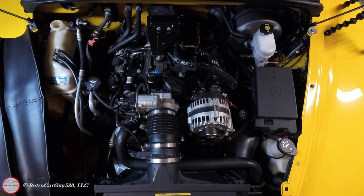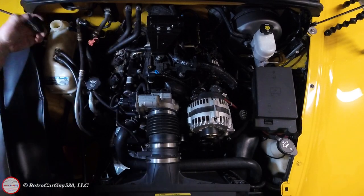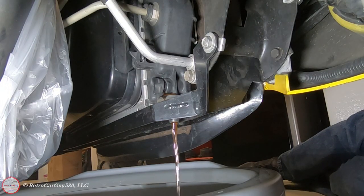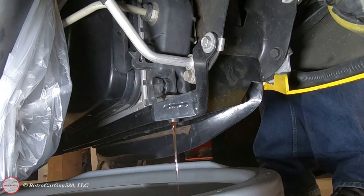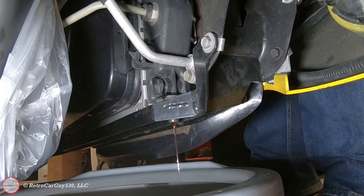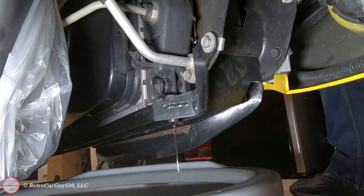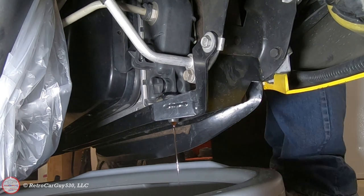I'm going to begin draining the cooling system. I've already removed the cap from the surge tank to allow air into the system. Now I'm going below to open the drain in the radiator. The drain plug is located on the passenger side lower section — turn it counter-clockwise when facing it. You can fully remove it, but I decided to leave it in. When reinstalling, hand-tighten only — I actually needed needle-nose pliers to loosen it this time.